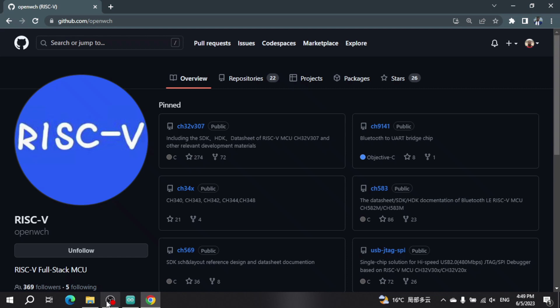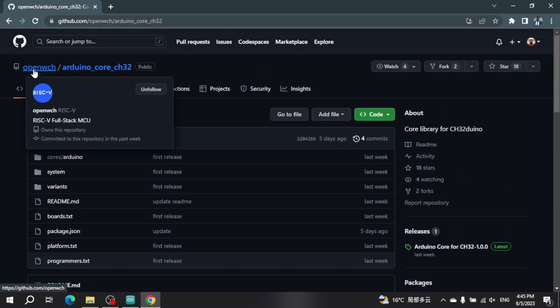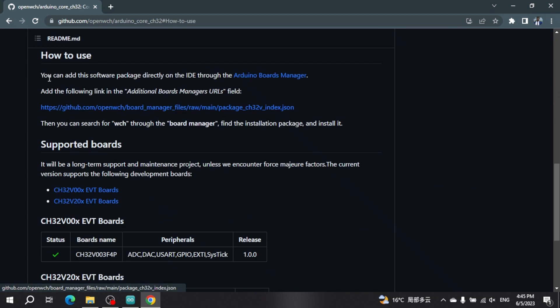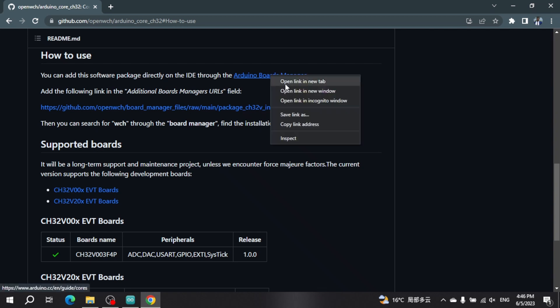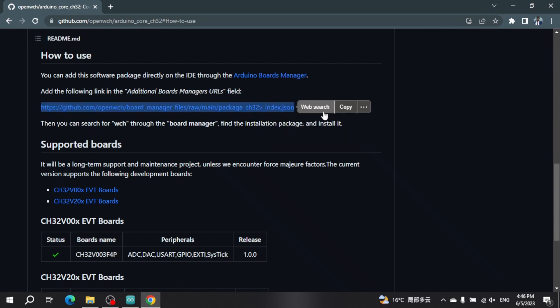The first thing you have to do is go to their GitHub page and search for OpenWCH. After you find OpenWCH, go into their repositories and look for the Arduino core repository. If you scroll down the readme.md file, you will find instructions on how to install. The main thing we need is the URL for the board manager — copy this URL.